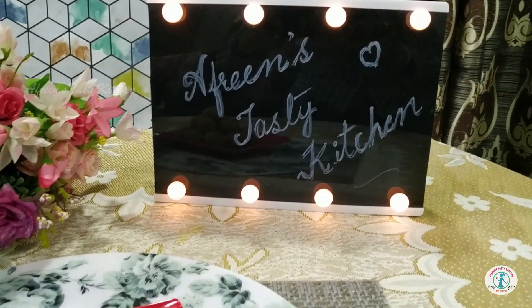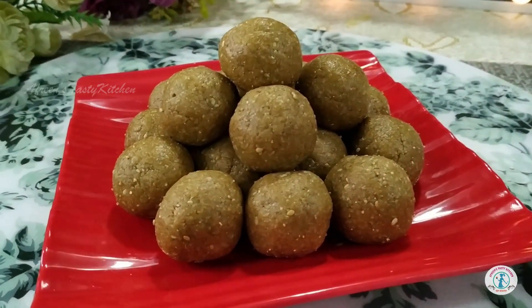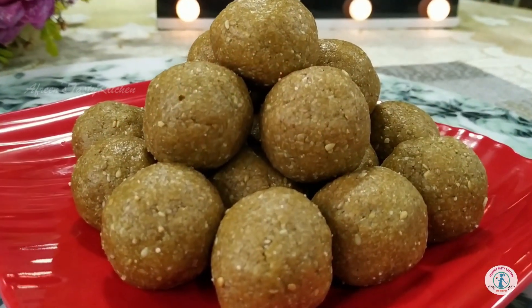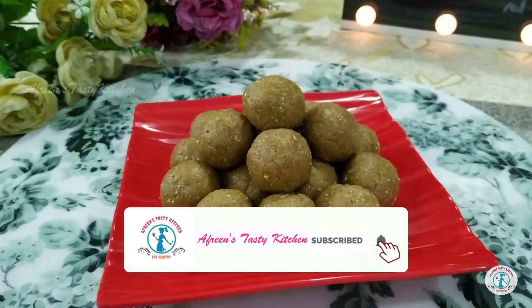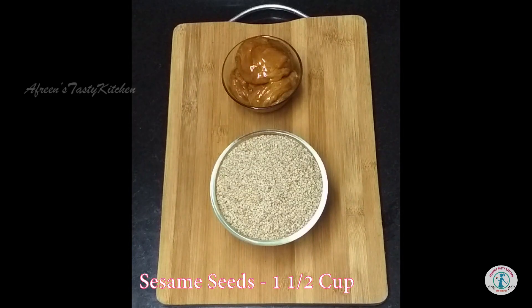Hello my dear foodies, welcome to Afreen's Tasty Kitchen. Today's recipe is a monsoon special: til laddu, or sesame seed laddu. If you are new to my channel, please do like, share, and subscribe.